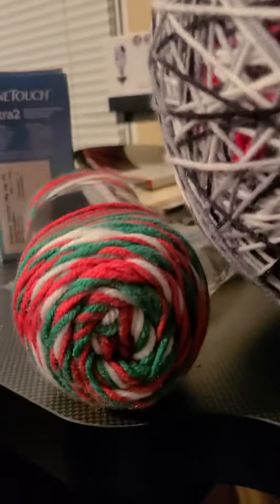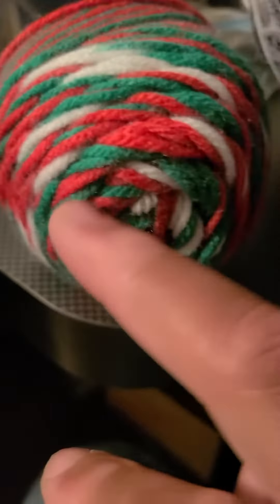Hello YouTube, update on the yarn ball — there it is. I'm gonna do that color next.